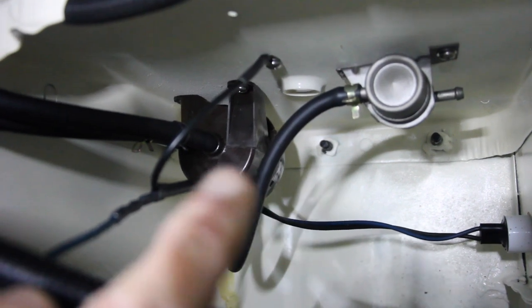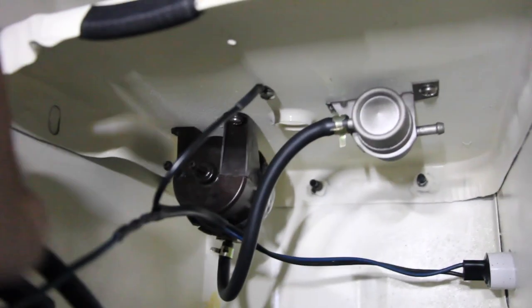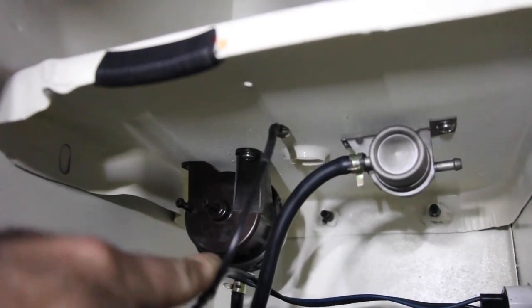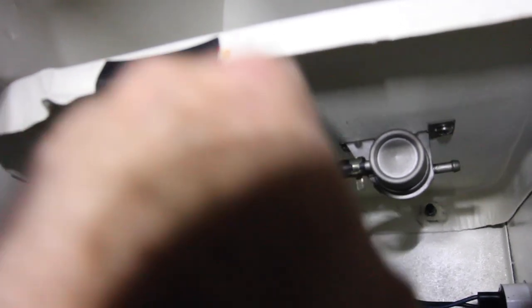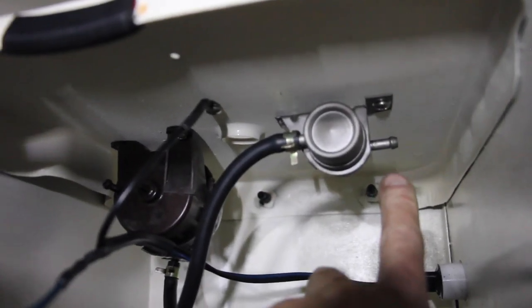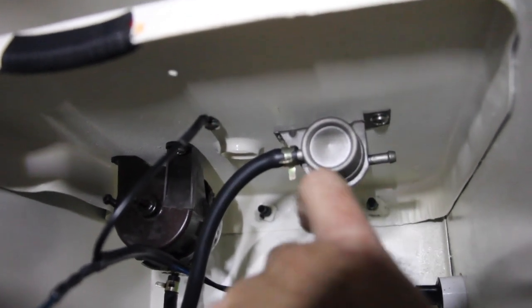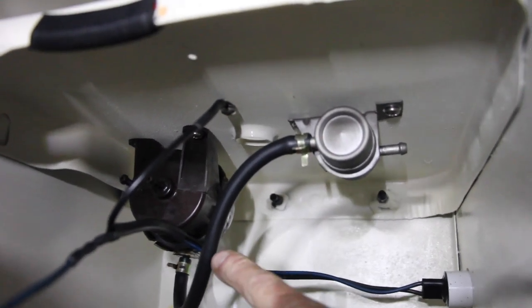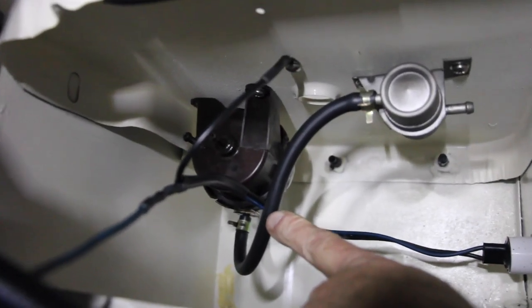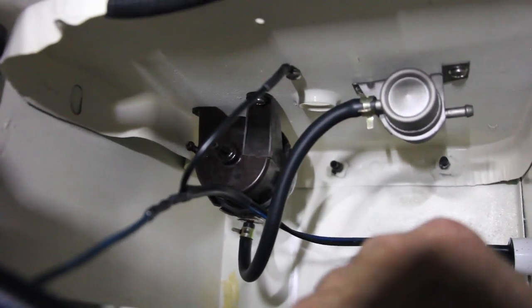Neither of these can be found in the aftermarket — nobody makes them, you would have to find an original. I've now removed those two hoses; you can see the two plastic nozzles at the bottom of your liquid check valve. We also removed the hose from the rollover check valve. There is one hose that runs from the rollover check valve to the top of the liquid check valve — you do not need to remove that. These things do not need to come out.